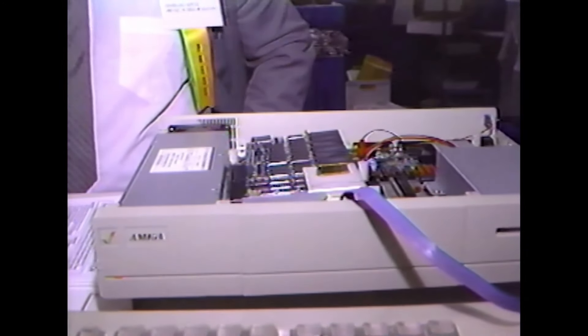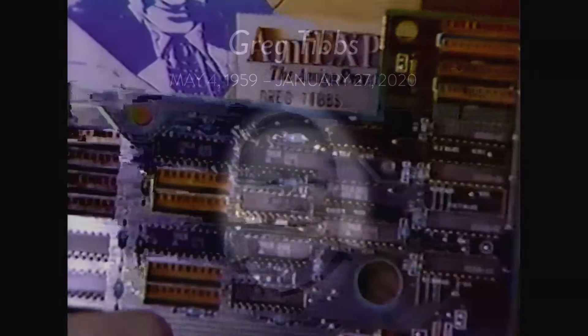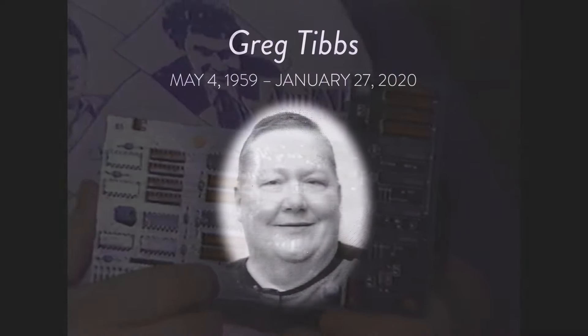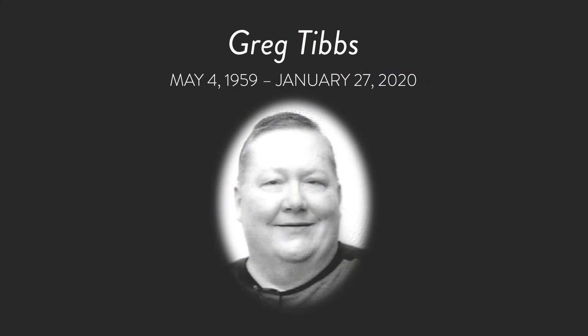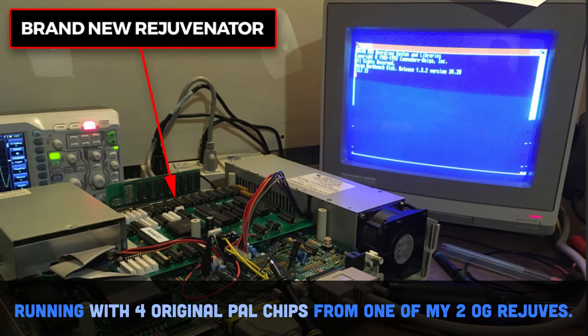While all of his original files had been thrown away years ago, he still remembered an incredible amount of detail around all of the people, places, and things he had to do to get his Rejuvenator to market. Sadly, Greg died in January of 2020, so he never got to see his board built to completion. But he did get to see it reverse engineered most of the way, thanks mainly to an exceptional talent and man named Joe Carter.